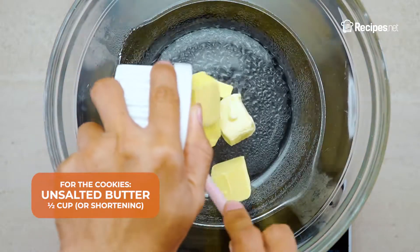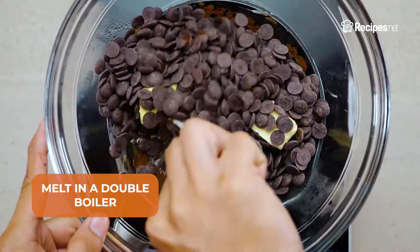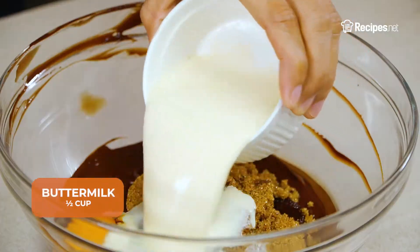Make the cookies by melting the unsalted butter and chocolate chips in a double boiler. Let it cool for 10 minutes before adding in the brown sugar, egg, vanilla extract, and buttermilk.